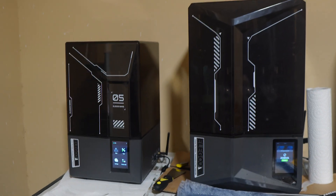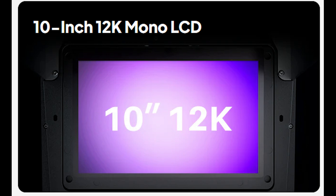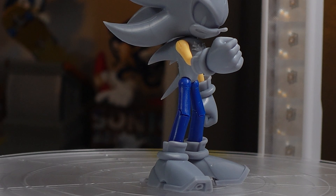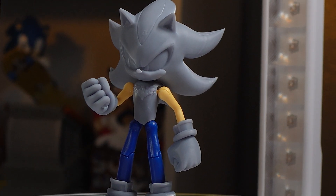The Mars 5 just really looks like the baby brother to the Saturn 4 Ultra — they're kind of cute together. This printer sports a 7-inch mono LCD screen at a resolution of 9K, which is very, very high. My other larger format printers have a 12K screen, but personally the difference between 9K and 12K is barely noticeable — they both look just as good.